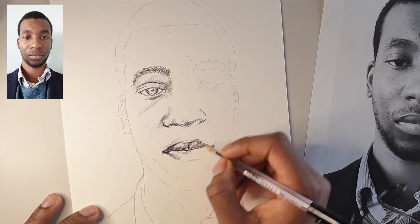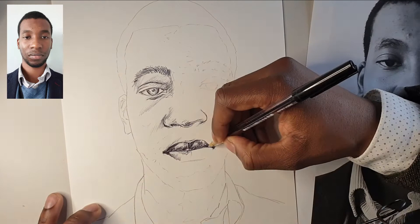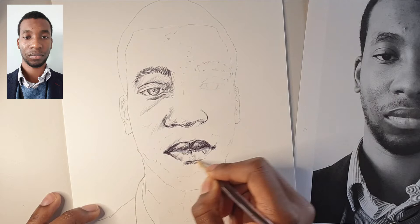Now for those of you with moustaches or beards, do not put those in yet. That should be something that you put in towards the end. As tempting as it may be, leave that till right at the end. For now just try and get the general tone of your face. If there's a super thick beard or moustache, just leave it for now. Focus on skin, focus on the face. If you put those in too soon, chances are you'll end up not looking like yourself.